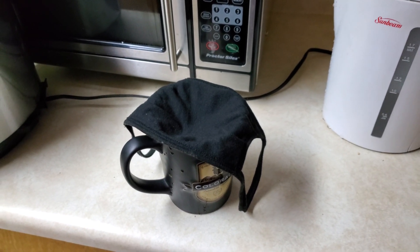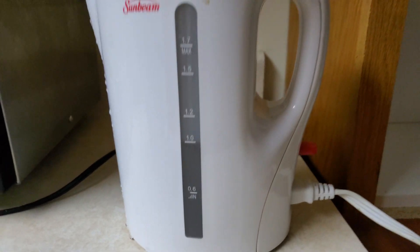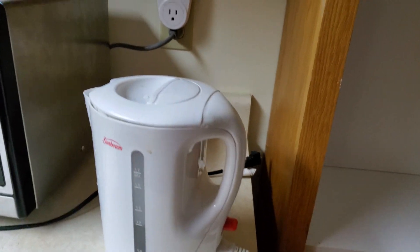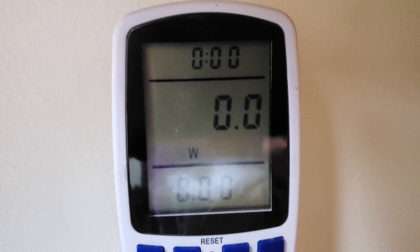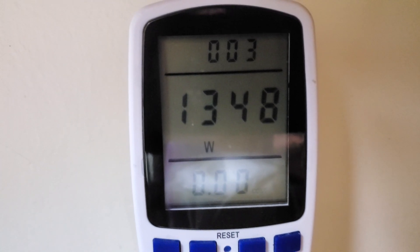I'm going to make myself a coffee and I was wondering how much electricity does it actually take to heat one liter of water using one of these tea kettles. We've got ourselves an electricity meter. Let's turn it on and see what happens. As expected, it uses a lot of electricity.